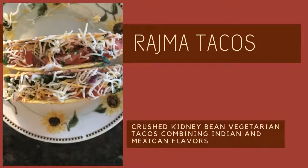Rajma tacos — as the title clearly paints the picture — is that common Mexican quick eat with an Indian twist. Vegetarian tacos include refried beans or black beans to cover for the bulk, while this one uses rajma or red kidney beans. While you could totally cook rajma the Indian classical way with an onion tomato gravy and some Indian spices, I chose to take it one step further on the Mexican side of the border — to crush up the cooked rajma and flavor it with a store-bought taco seasoning to satisfy the Mexican fast food craving that seems to stem up in these days of lockdown. Let's get on with making rajma tacos.